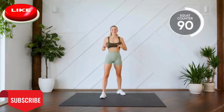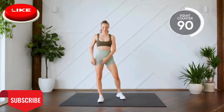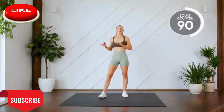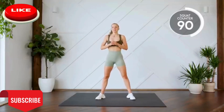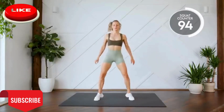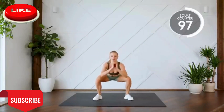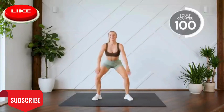All right, last exercise of this first round. We're really going to burn it out and we're just going to do ten squat jumps. I'm going to give you guys a little bit of a rest after this first round, so let's get through these squat jumps. Here we go, in three, two, one, let's go. Nine, ten. Nice work.